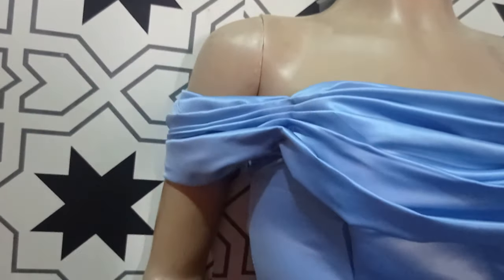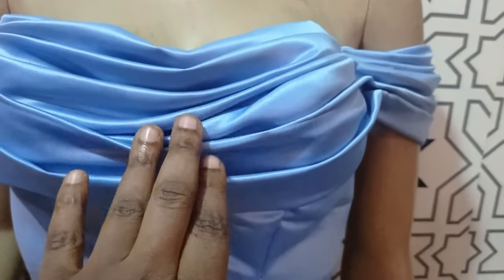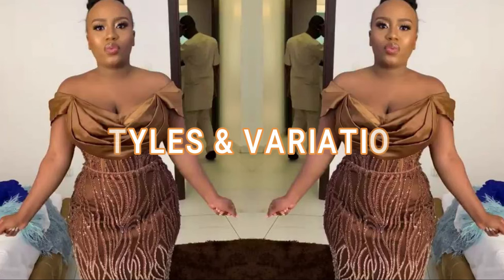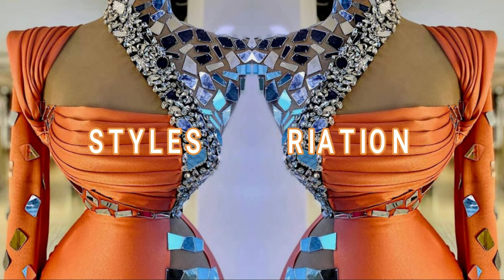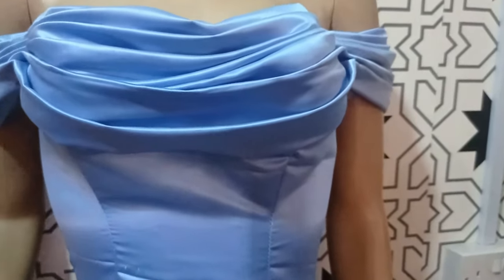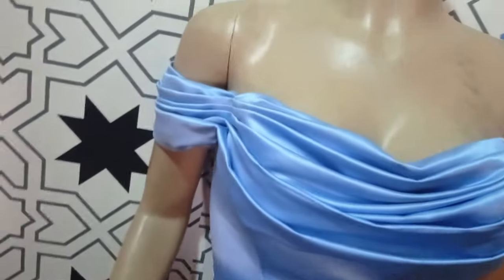Welcome back to the EbitralityTube channel. Today we will be learning how to make this mini draping. So what you see here on the chest line, we will learn how to drape this and also extend it to the sleeve, whichever way we want it. It's a very simple tutorial and I'm sure you're going to get it right. If this is what you would like to learn, kindly stay tuned to the end of this tutorial.